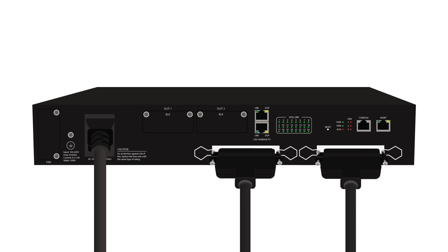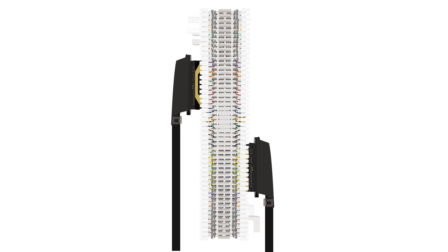Connect the RJ21 cable to the VDSL interface. The VDSL interface will provide both data and voice out to the subscribers. Connect the adjacent side of the RJ21 cable to the 66 block.